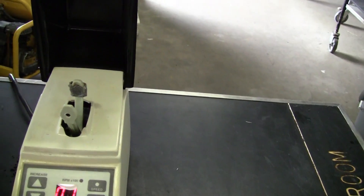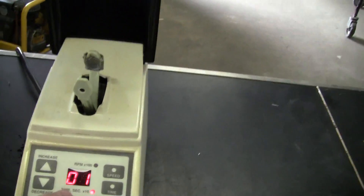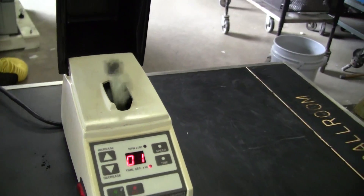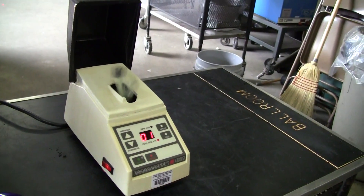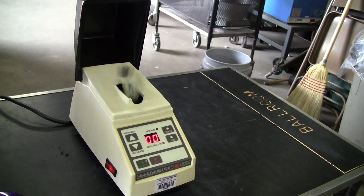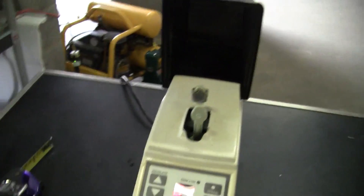If you look, we have it set for 10 seconds. The 1 is times 10, so we'll start it up. See, it runs nicely, the timer works.